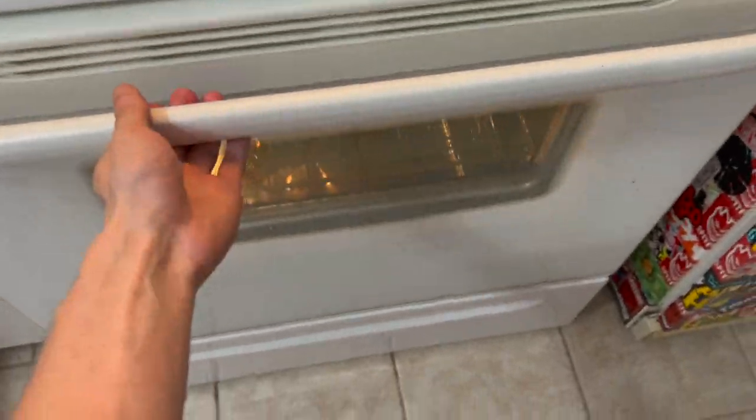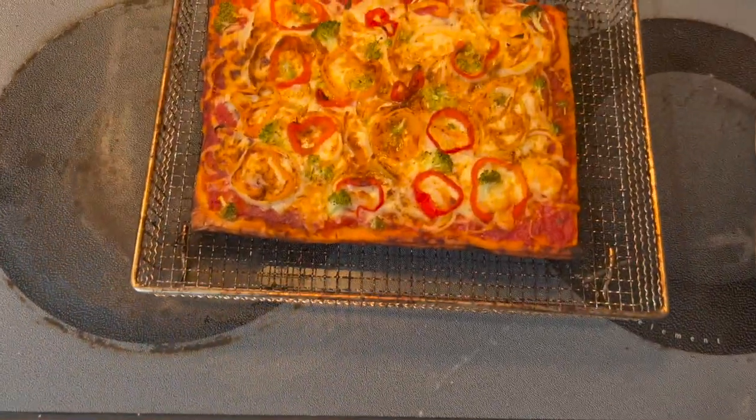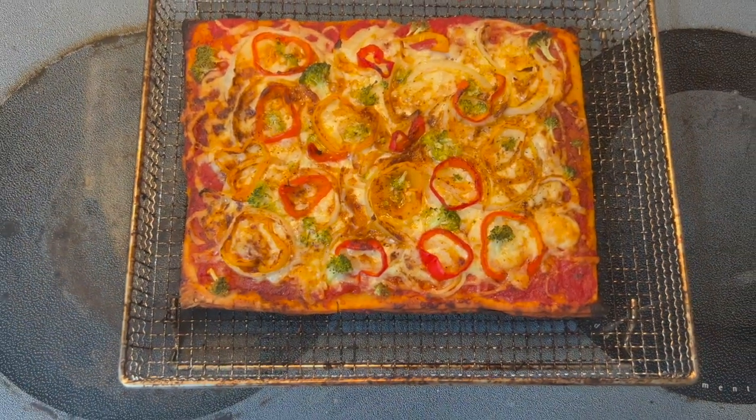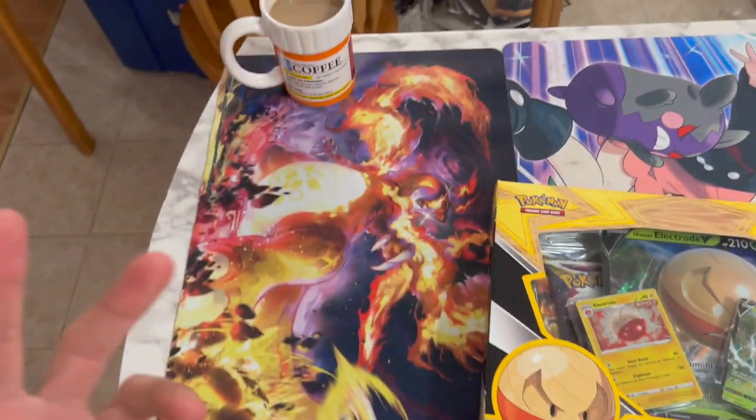But first, let me get this pizza out of the oven before it burns. Look at this beauty — PSA 10 pizza. But what am I doing? This is not a cooking channel talking about coffee and pizza. This is a Pokemon channel.